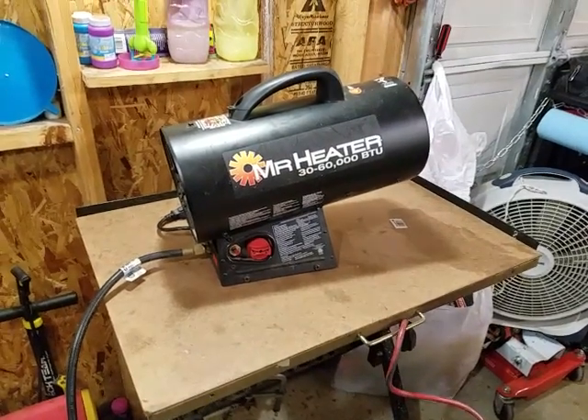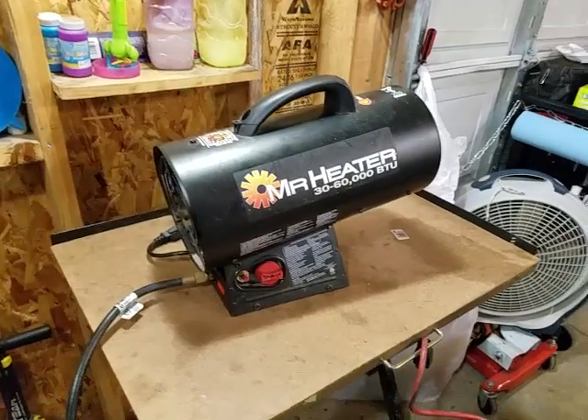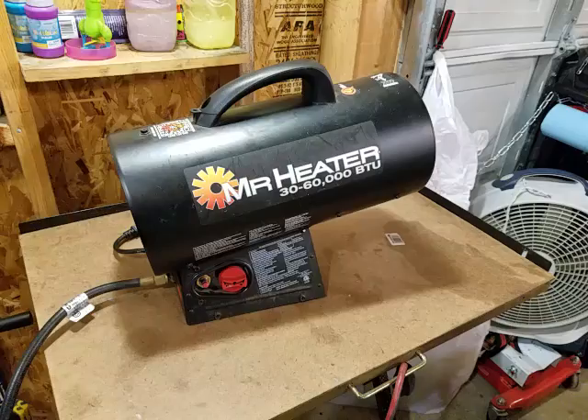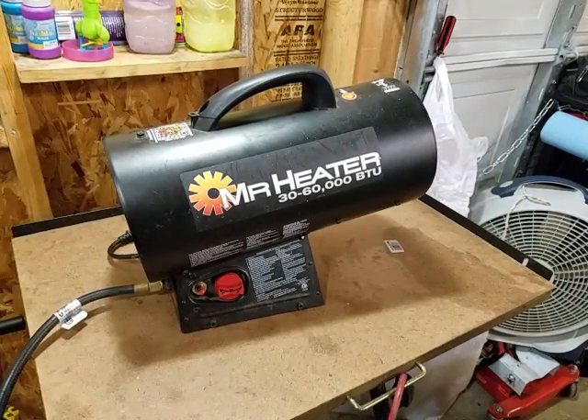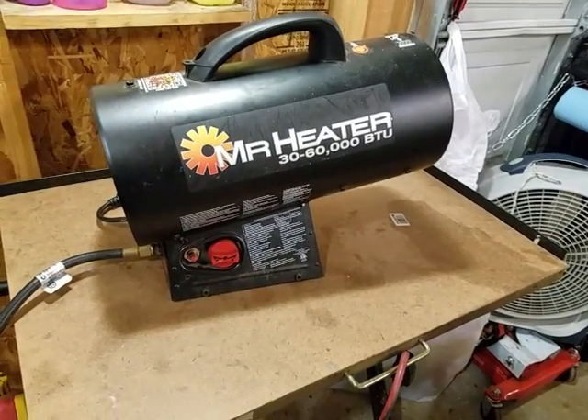Hi guys, this is going to be a review for the Mr. Heater 30,000 to 60,000 BTU Propane Heater with Quiet Technology.